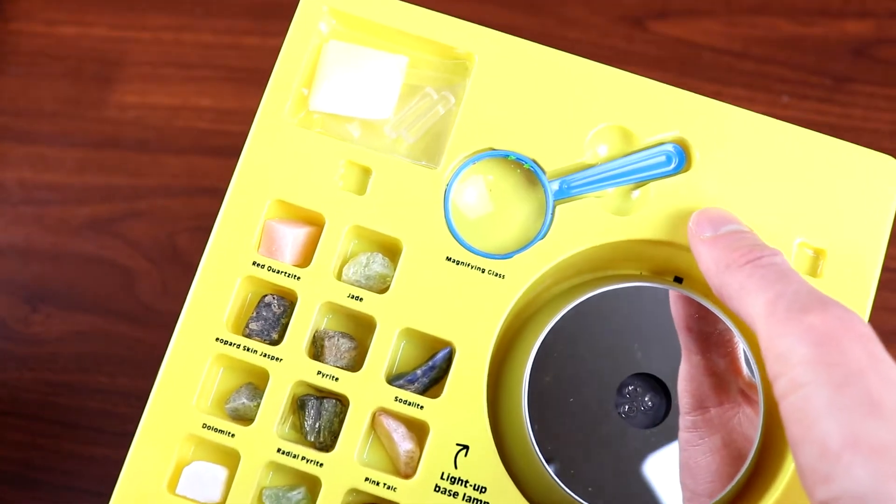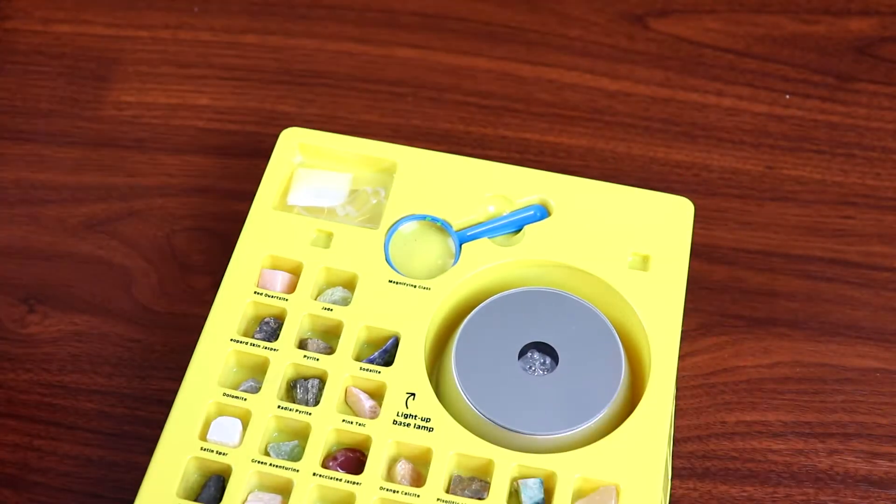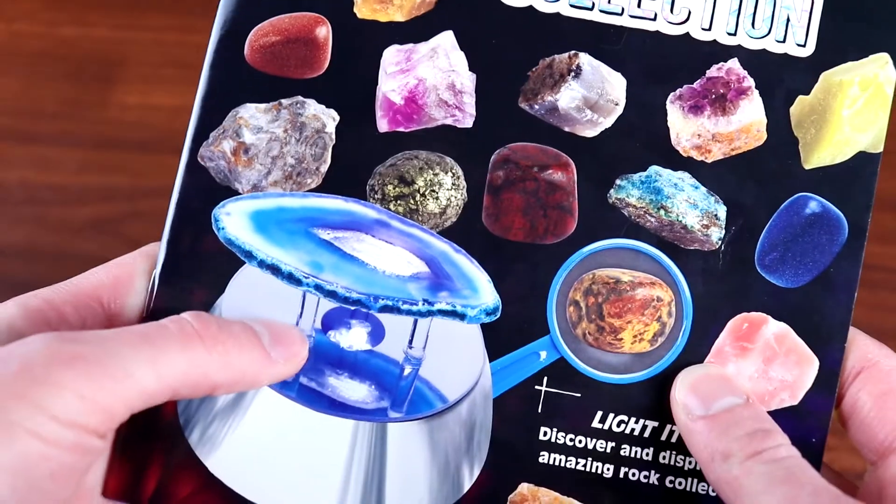It also comes with this little magnifying glass for viewing them up close, and this display stand, which is actually an LED light so you can view your rocks and minerals underneath that.